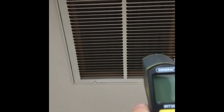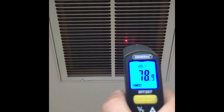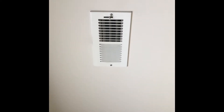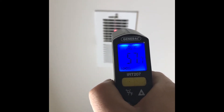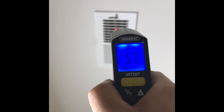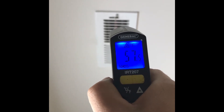This is the final step of the HVAC inspection — checking the air conditioner. Here's a return vent: the temperature is 78 degrees. Coming to this supply vent, it reads 57 degrees — that's a 21-degree differential. We're looking for somewhere between 15 and 20 degrees, so this is in good working order.